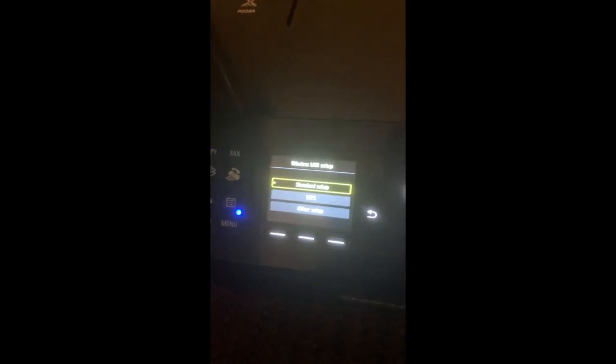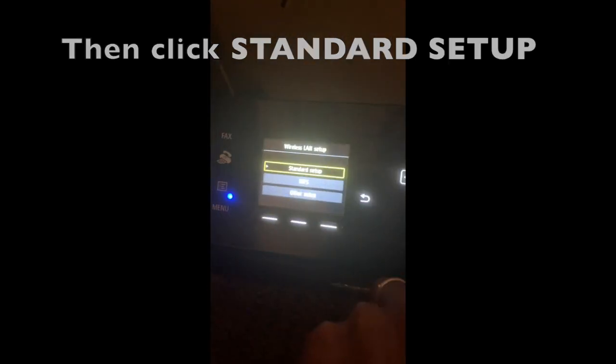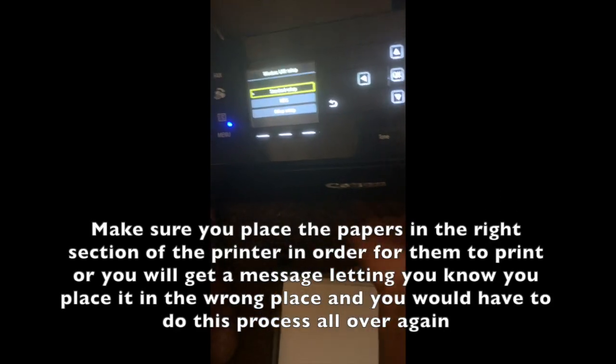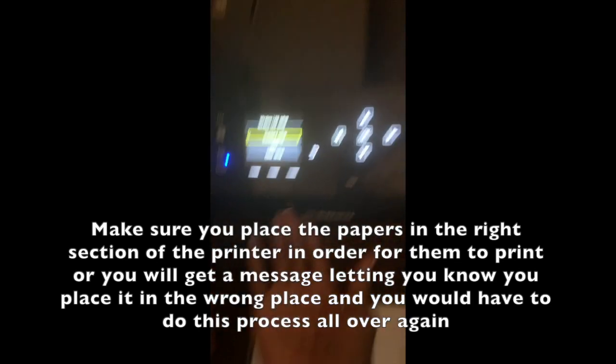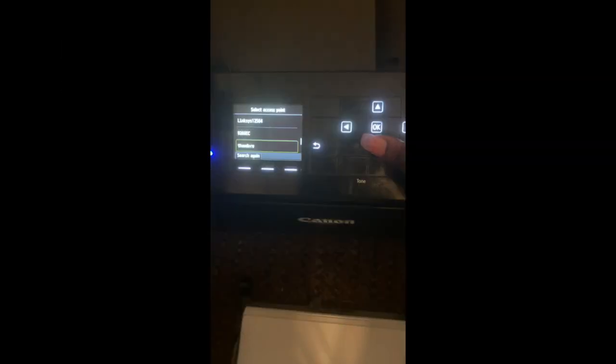It's going to say standard setup, WPS, or other setup. You're going to do standard setup, like me — this is for your regular printing on the bottom tray. I'm going to hit standard setup and wait for it to look for my Wi-Fi.